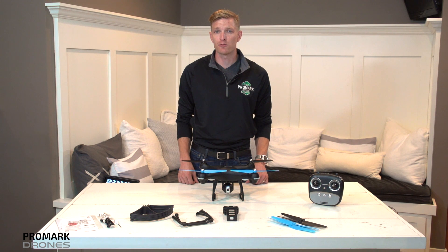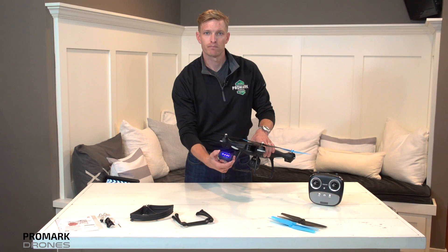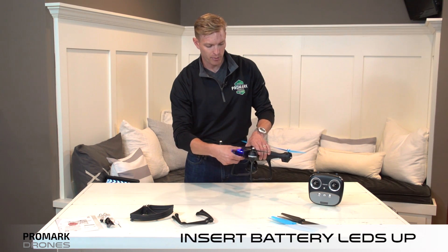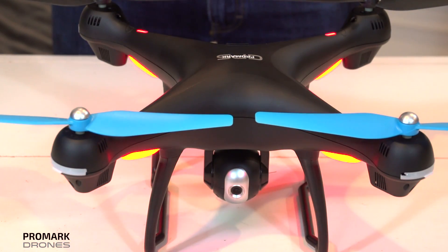Out-of-the-box, your drone comes mostly assembled. The first step is plugging in the battery. To do so, turn your drone around, turn on the battery with your LED lights facing up, and plug into the drone. You should see all lights on the drone now flashing.